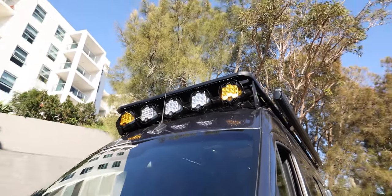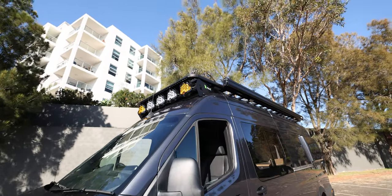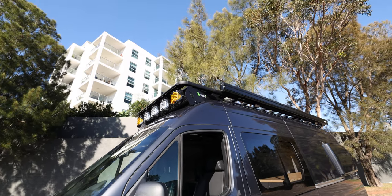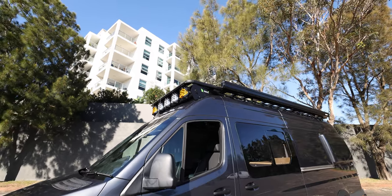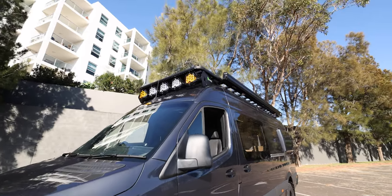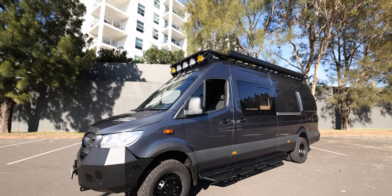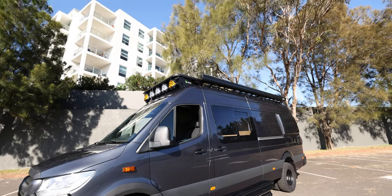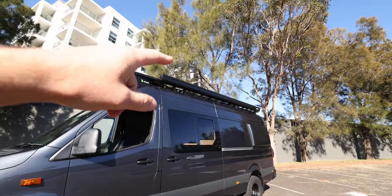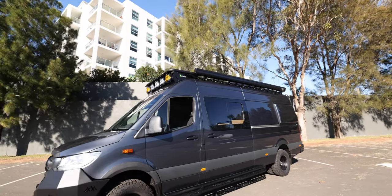Up top, have a look at those — there are five Baja LP9s mounted on a first-of-a-kind Wedge Towel roof rack extension. We worked with Wedge Towel to prototype and build this roof rack extension to be able to mount lights like this, and it's come up really nice. Up top we've also got a Fiamma F45 awning, some awning lights underneath, an Aircon Max Van skylight, and some solar.